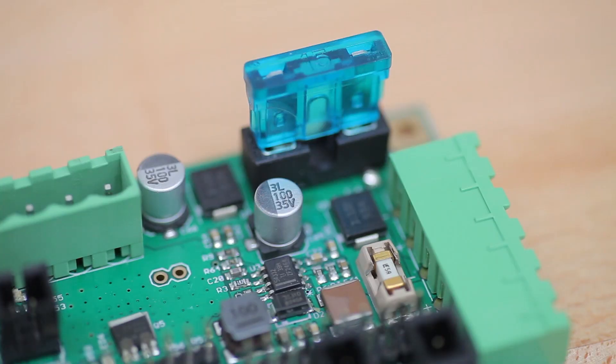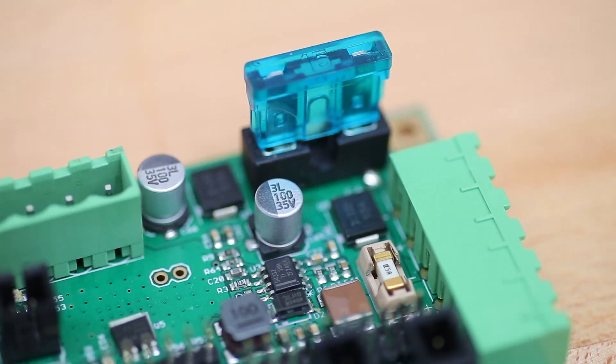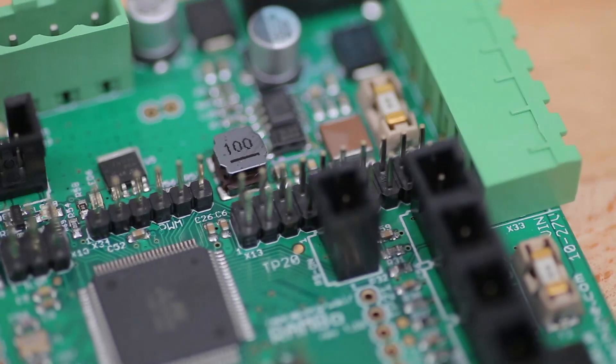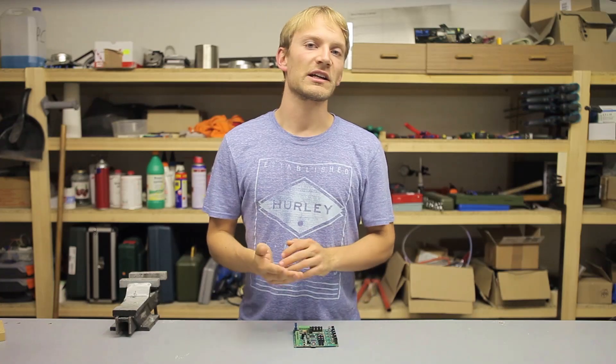Right next to the buck converter, you might notice some parts that you rarely see on 3D printer electronics: fuses. Instead of using no fuses at all or using self-resetting poly fuses, which often cause more issues than they solve, the Rambo uses real fuses — one for each voltage rail. The most loaded one for the bed gets an automotive blade fuse, and the other two rails are each secured by one of these nano fuses, which come in holders so they're easy to swap out. There is also some reverse polarity protection built into the Rambo's design. Overall, that's a really nice power design.